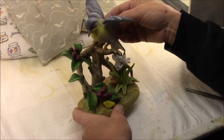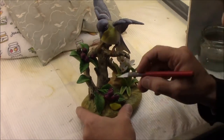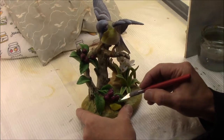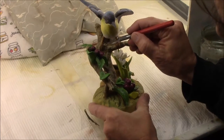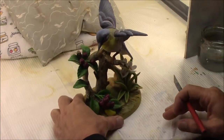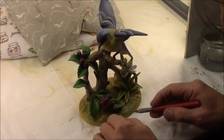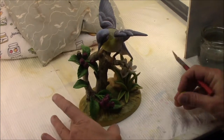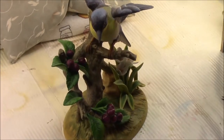Next we'll do a fill to fill in the fine lines wherever this was bonded back together. There's a tiny little bit of a line around there. We'll fill that and level it, and then once I'm happy with how that looks, we'll paint it. So we'll come back in a little bit and fill those lines.